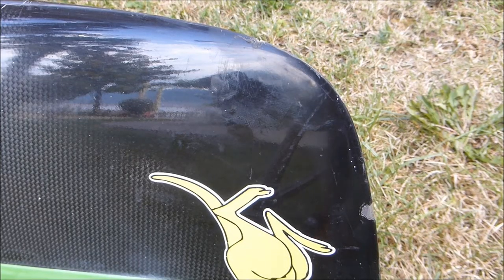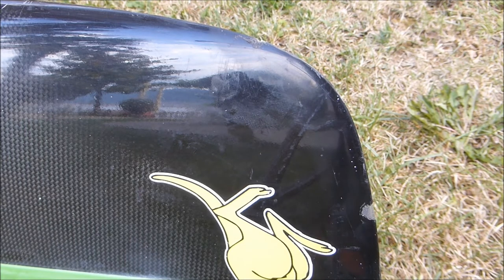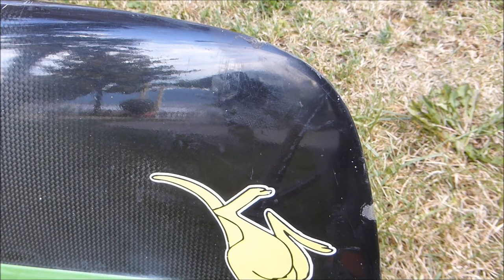As with any repair job, if you want it done professionally, go see your manufacturer for their preferred repairer or they might be able to do it themselves. Or if you don't have one near you, look at getting a surfboard manufacturer or a yacht repairer — they might have the pigments around too and they'll be able to do the job quite easily.